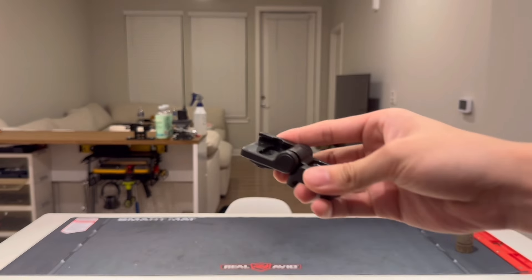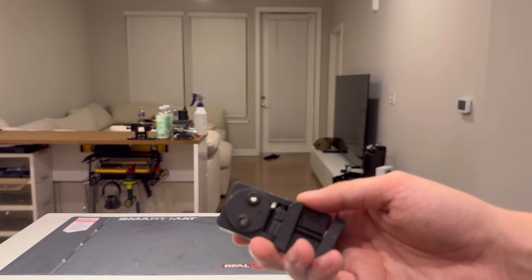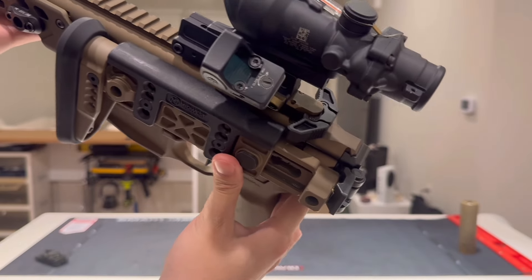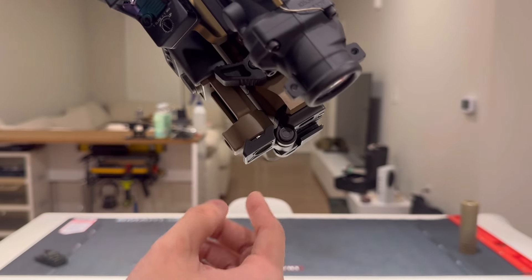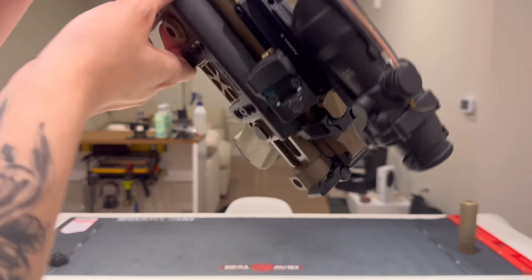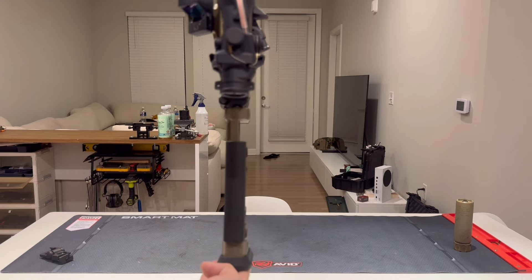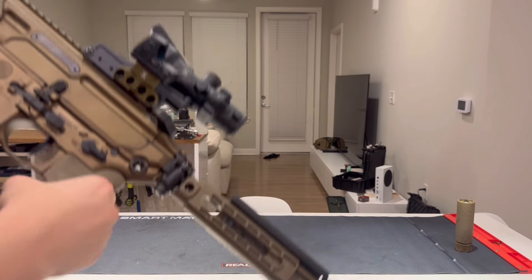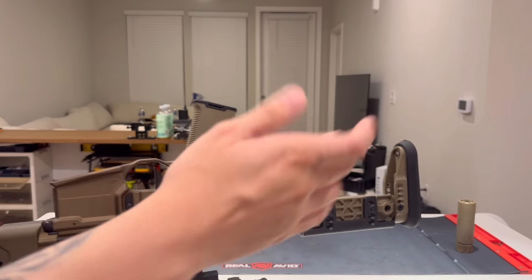So why would you spend $300 on a stock? One, it looks really cool. Two, I had the money for it. Three, it feels really good — the butt pad is wide and big, feels good on my shoulder, and the cheek weld is adjustable up and down. Now, this stock was made for AKs, so it came with a hideous folding knuckle. I wanted to use Sig's proprietary folding knuckle instead, so I had to jury-rig it.